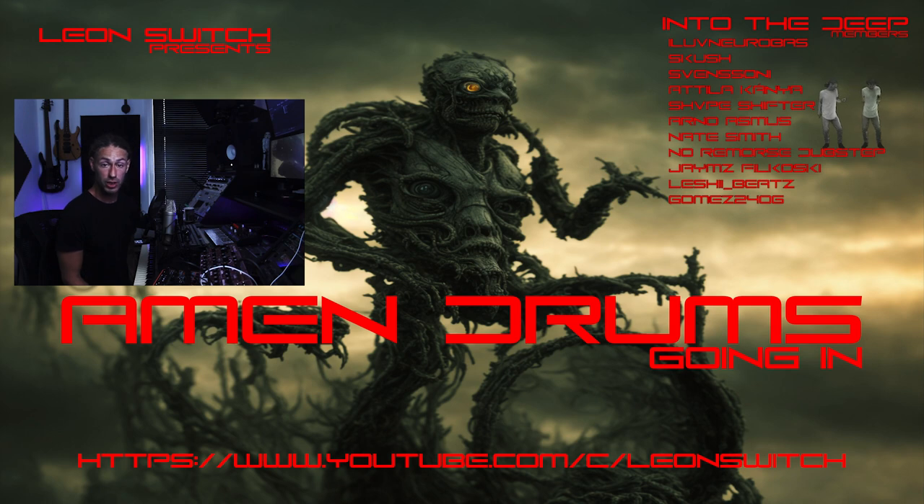Yo, you're in the studio with Leon Switch and today I thought we could look at Amen Drums. Amen Drums are one of my favourite ever drum kits to play with programming wise, processing wise, they're just a lot of fun. If you've listened to any drum and bass then you can almost guarantee you've heard Amen Drums and rocked out to it at some point if you're into that style of music.